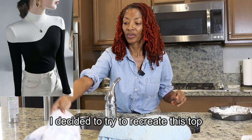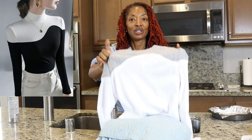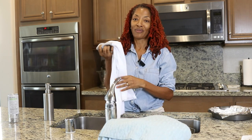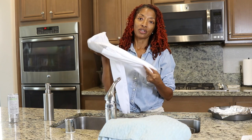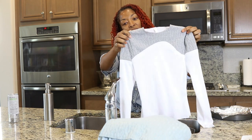I saw this top online that I thought was really cute. I went to my scrap box and I found this gray cable knit fabric and I decided to use that for the top portion of the top. Then I ran to Walmart because I didn't have any other fabric, so I purchased this polyester fabric and I used that for the bottom half of the top and I like the way it came out.